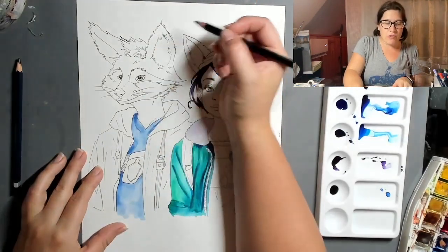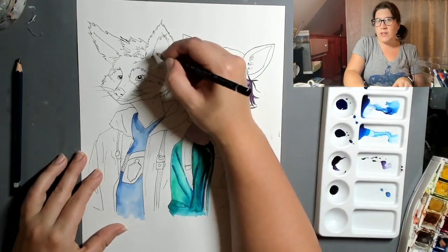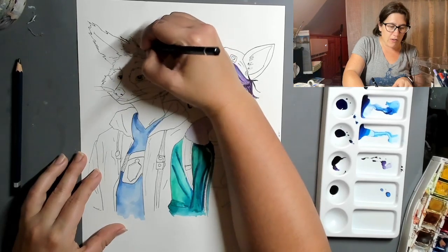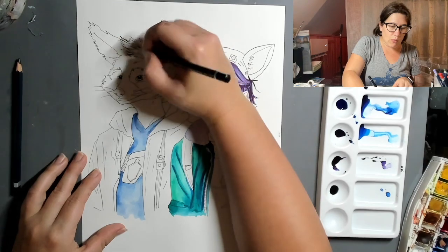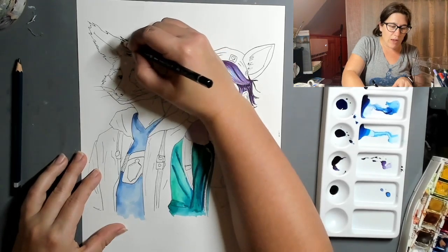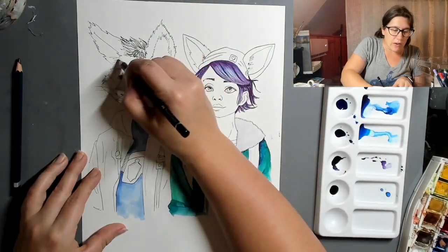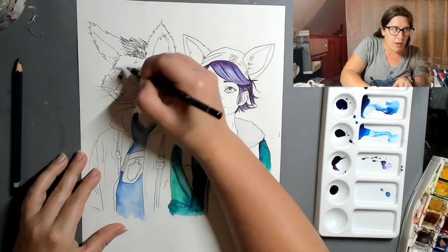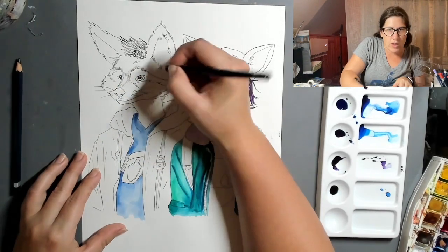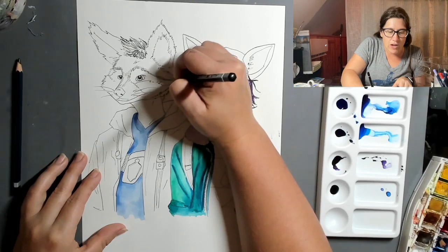So I'm going to start with some watercolor pencil and just go in with some of my shadows first. The ear is going to be probably the darkest spot — the inside of the ear — so I'm going to use my watercolor for that. I really want this tuft of hair coming out the top of the character's head to have some real definition but still stay pretty close to that gray. So I'm going to come in and do some dark lines, and then come into the face here and darken it up — it was hair, so it has some texture to it. It's going to be a lot easier to add that texture with the pencil.